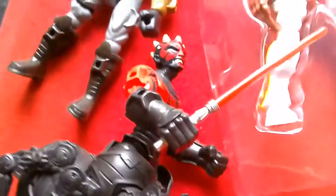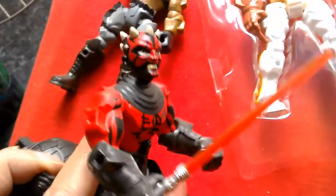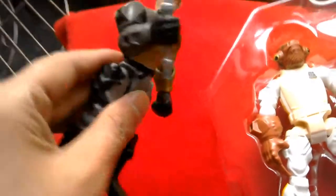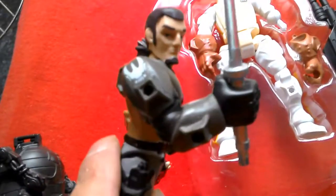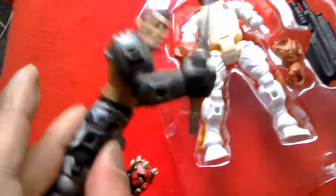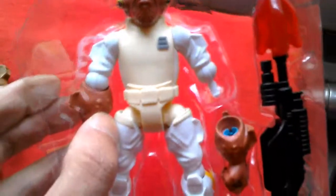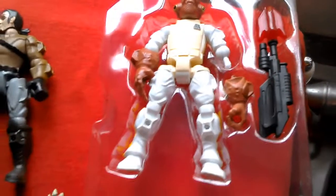Three honorable mentions: first is Darth Maul with the spider body and robotic legs — quite a nice figure, but if the spider body had been a bit bigger he might have made the top 10. Then there's Kanan Jarrus from Rebels, a good figure who almost made it. And Admiral Ackbar, another nice-looking figure, but maybe just too stylized. So these three are honorable mentions.